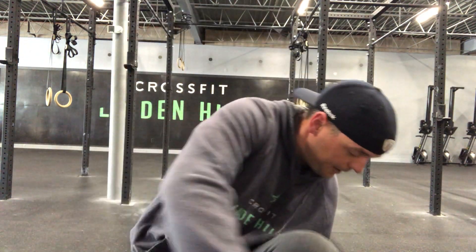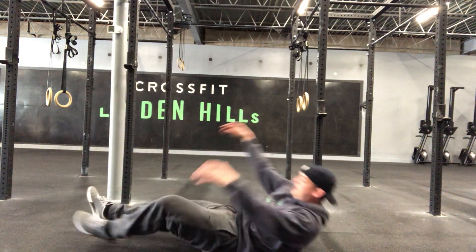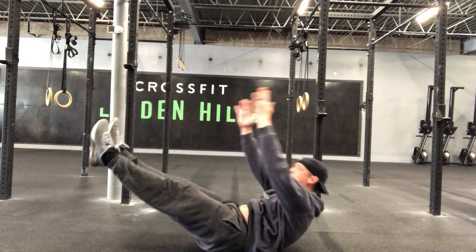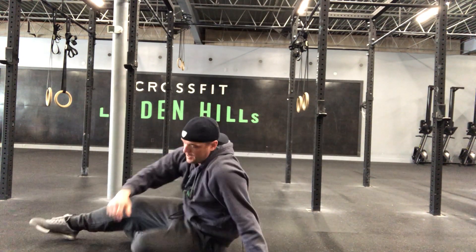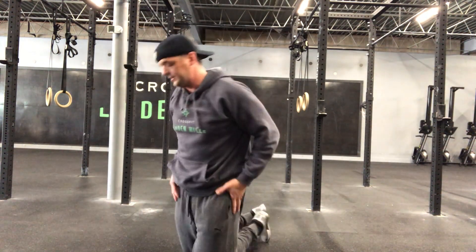V-ups — all of you have done those in class. You know I like to use them as warm-ups, so we're going to use them as an exercise today. Pretty straightforward, working on that core and midsection. Flat on the ground, arms and legs come straight up and back down — twelve times. Twelve in a minute's a lot; it's going to get spicy for sure, but you got this.